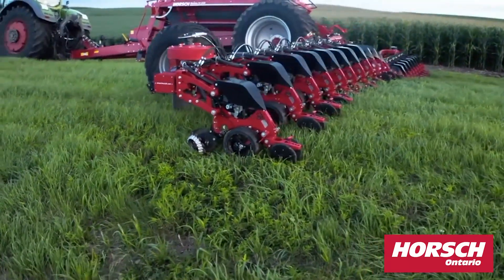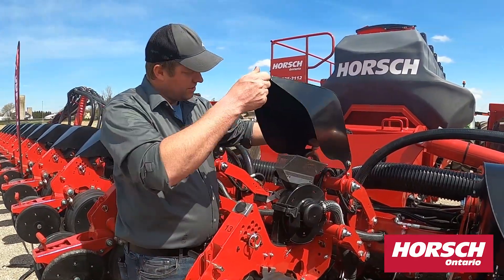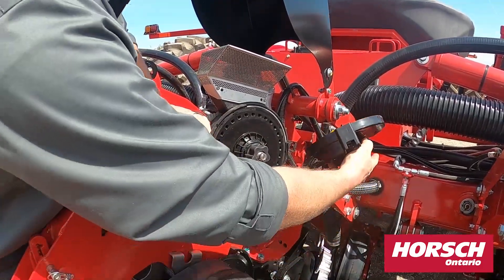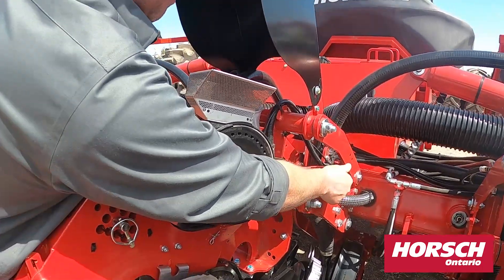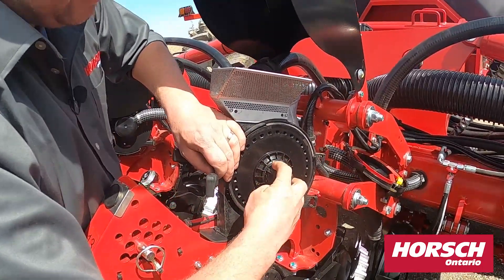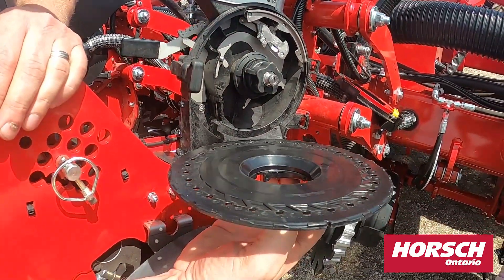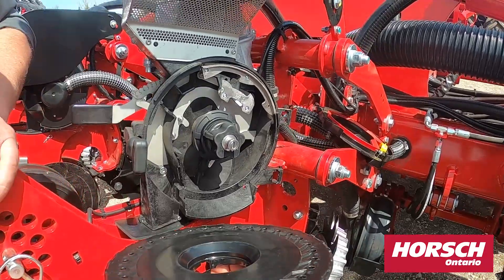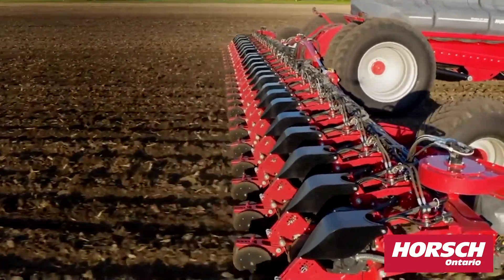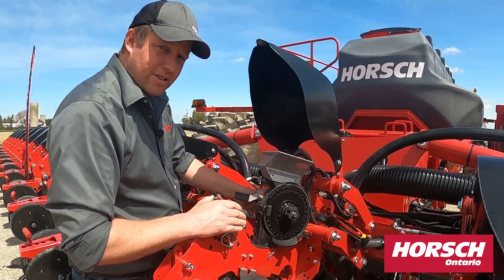We'll go over some of the key features of our row units. Our row unit is easily accessible. The seed disc is easy to remove, allowing for different crop discs. We have a center drive electric seed unit which allows for row shutoff, curve compensation and precise metering.